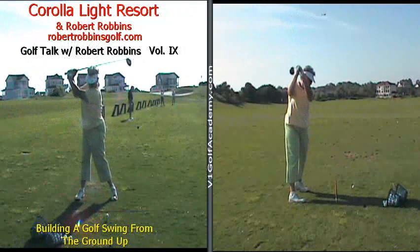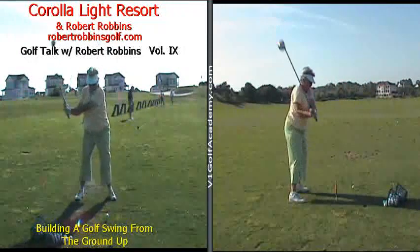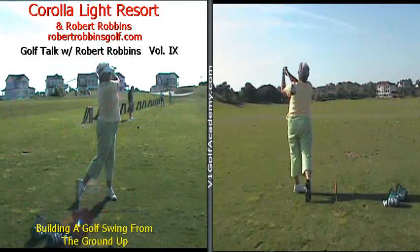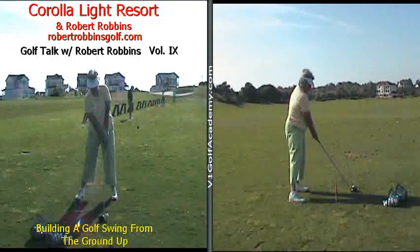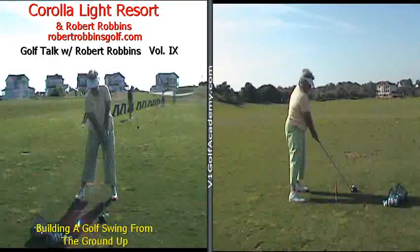Before we get too far into today's discussion, I do want to introduce our guests. The young lady you're looking at is a very dear friend of mine, Ms. Judy Eccles, who is a past star in the Currituck Cup, which is held in Corolla, North Carolina. The second guest is Ms. Meg Mullen, an LPGA Tour player who has 18 LPGA Tour victories, four of which were LPGA Majors.